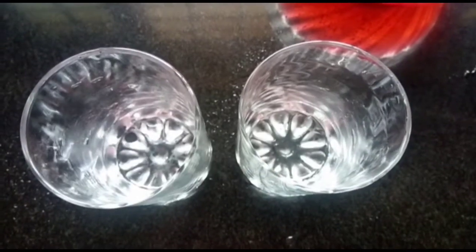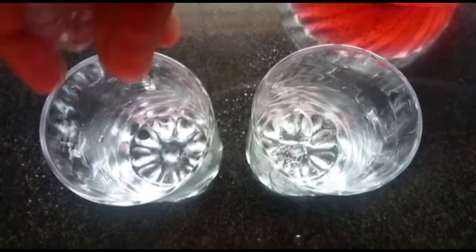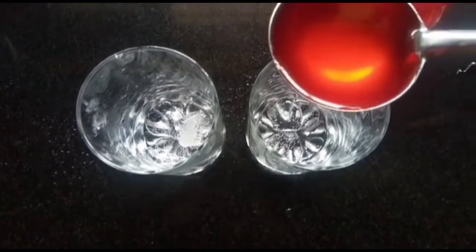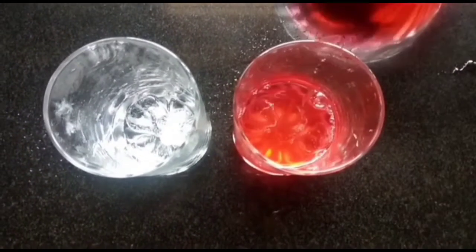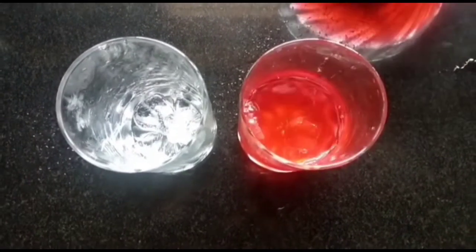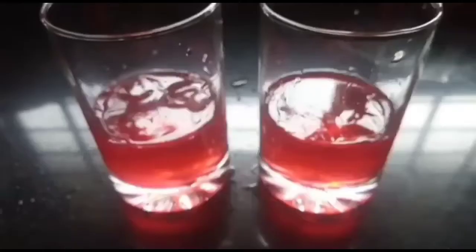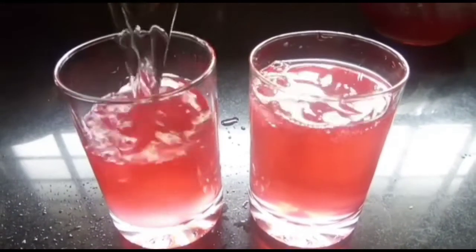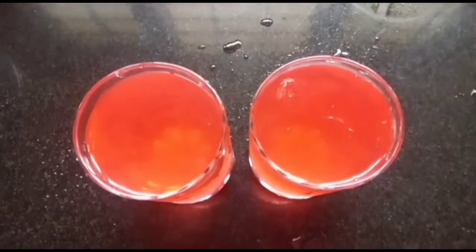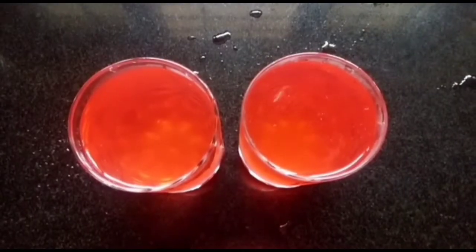Let's add some ice cubes, add 2 ice cubes. Add some squash to the ground, mix it up. Squash ready. Mix it up.